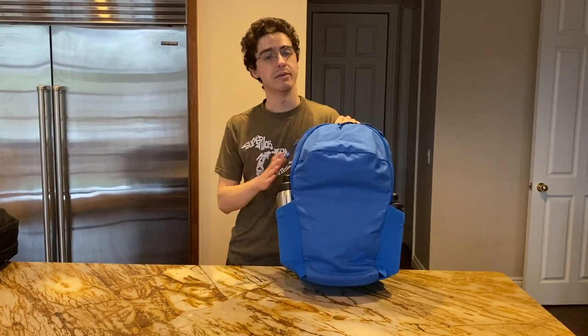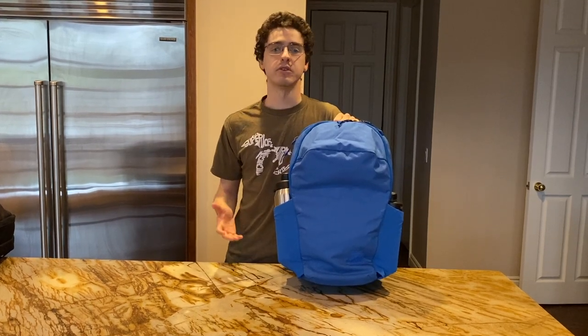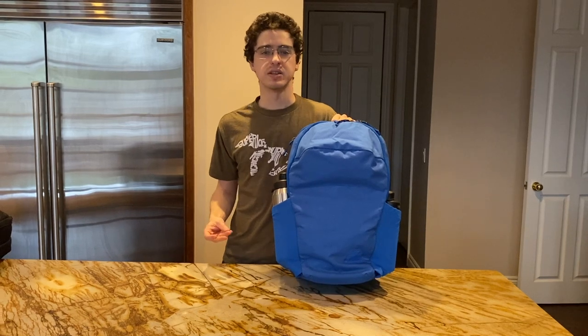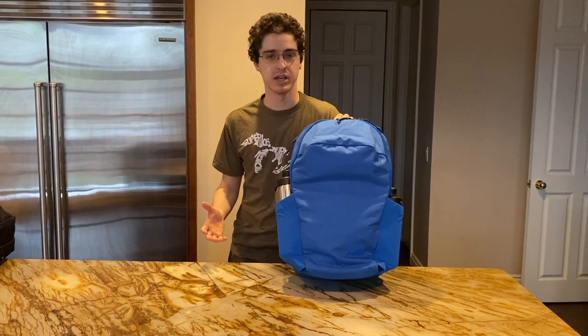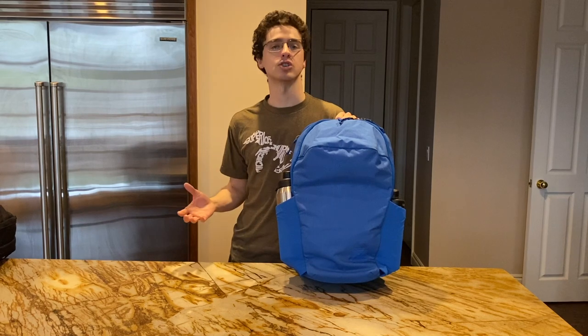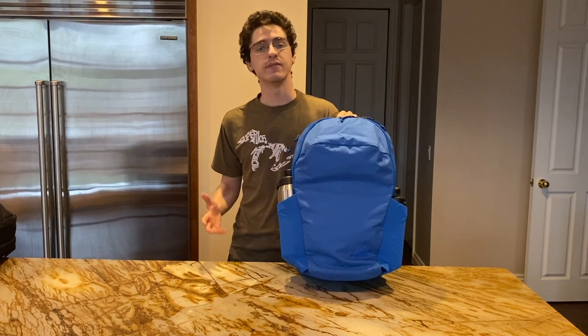First, I'm going to talk about this limited edition Signal Blue colorway. Evergoods has made a few of their newer bags available in this colorway on their website. The retail prices aren't any higher than the normal versions, but the Signal Blue limited editions don't receive any discount. Currently the CHZ 26 and their Cap 2 pouch are both out of stock in Signal Blue, but you can still get a CBL 24 or a CPL 28 V2 if you like the color.